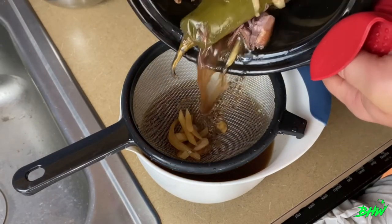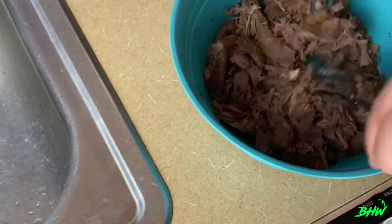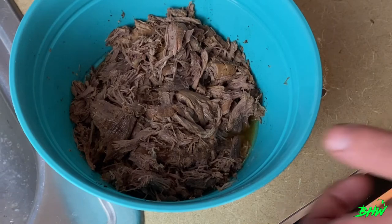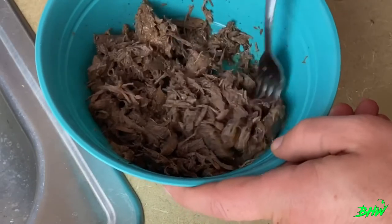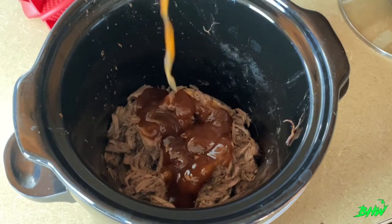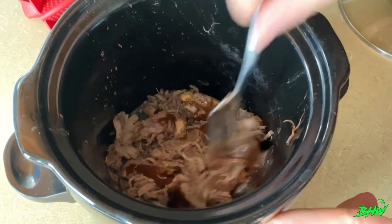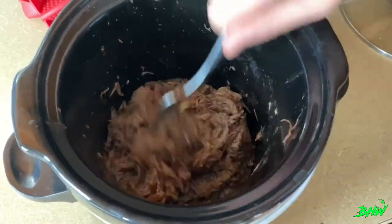All right, drain it all — you're only saving the meat and the liquid, throw everything else out. Once you get your meat in a bowl, it will not be hard to get this stuff shredded; it's super tender and comes apart real easy. When you add the liquid back in, a good rule of thumb is to keep adding as long as the meat's absorbing it — when it starts to pool at the bottom, you've added enough. Now throw some of your favorite barbecue sauce on there, give it a good stir, and heat this up in the crock pot for about 30 minutes to an hour. Let it simmer and absorb all those flavors — trust me, you are going to want to dig into this.